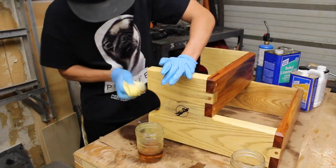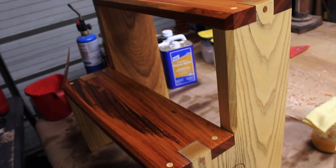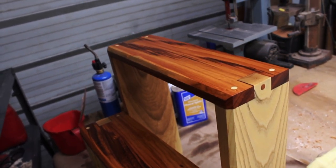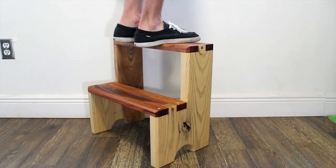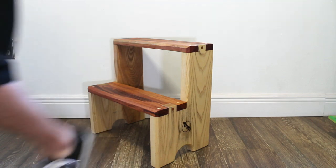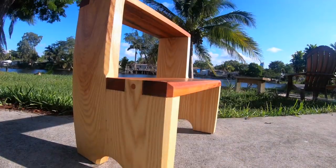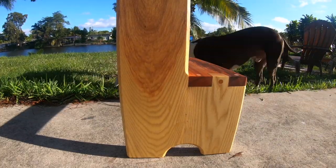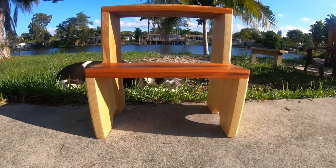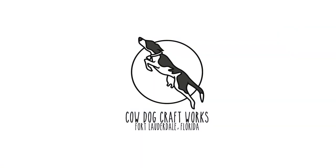After about another two days of dry time, the stool was finished. I really like the way the contrast between the two wood species came out, as well as the basic but visually appealing joinery. It really elevates a very simple project into something functionally strong but attractive as well. Your friends might even think you're a real woodworker, especially when you're cooking up your own finish. Thanks for tuning in, and see you next time here at Cowdog Craftworks.